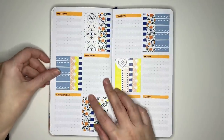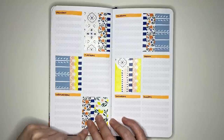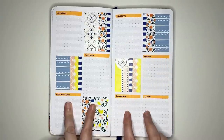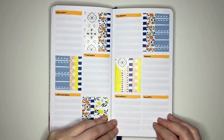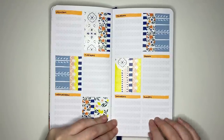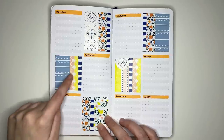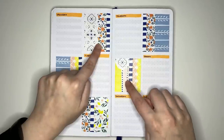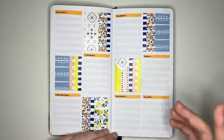Another weekly layout divides the page into six boxes each — so twelve boxes across the spread. Seven boxes are used for daily task lists, and the remaining five can be used for whatever you want. I've used some for washi tape decoration, but others could be notes, a habit tracker, a water log, a meal tracker for dinners, and a steps log.